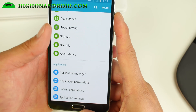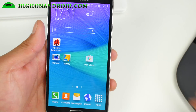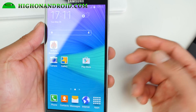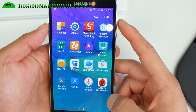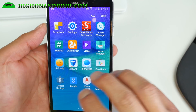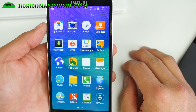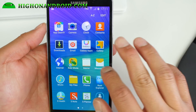I also have another ROM coming next called the Dark Lord S6, so if you guys don't like this one, go ahead and try that. For right now though, this one is looking pretty good. Everything is S6-like — the voice recorder, S Note, S Health — everything is from the S6 apps.